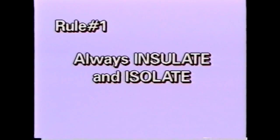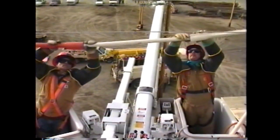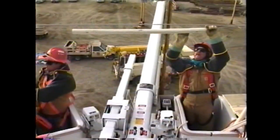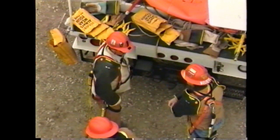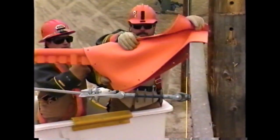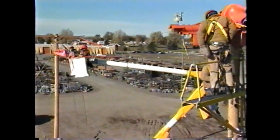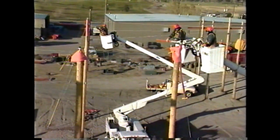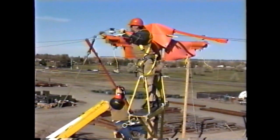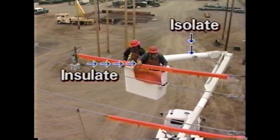Rule number one: always incorporate insulate and isolate. All rubber glove work on 7200 volts phase to ground will be completed using the principle of insulate and isolate. Next to wearing your gloves, practicing this principle is the most important protection you will have while performing this work method. You will be insulated by your rubber gloves and other rubber cover-up, and isolated by either the boom of an approved aerial device or an insulated platform. By incorporating insulate and isolate you will have two levels of protection from any path to ground or phase differential.